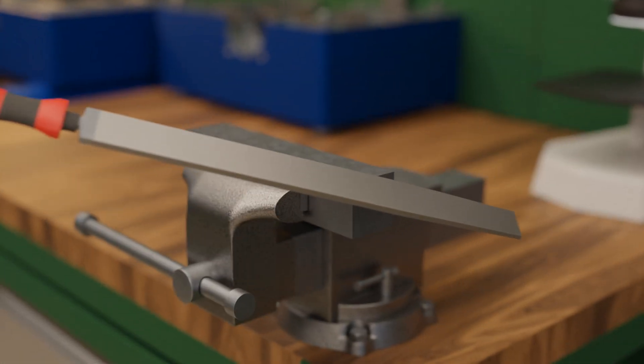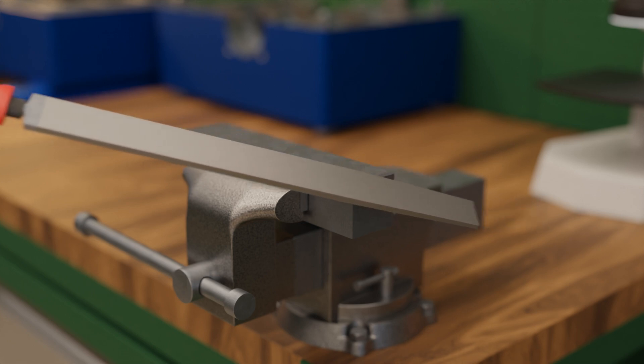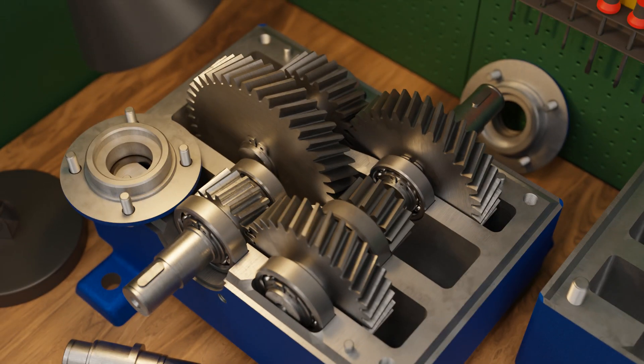An example of this is a file used for machining workpieces. In order for the file to remove material from the workpiece without itself becoming blunt, it must be wear-resistant and thus very hard. Gears and gearboxes also have to be very hard and wear-resistant on the flanks.